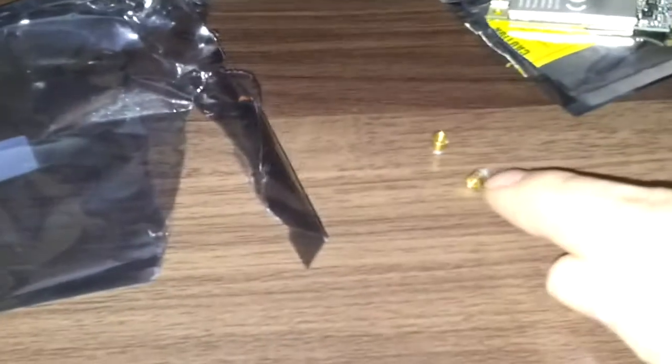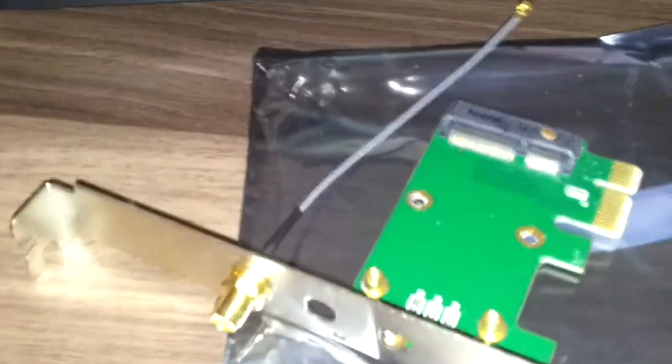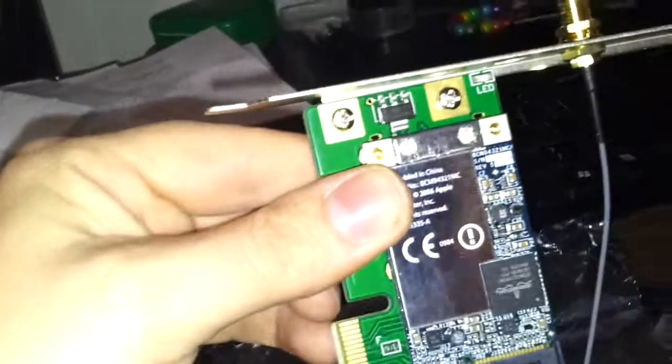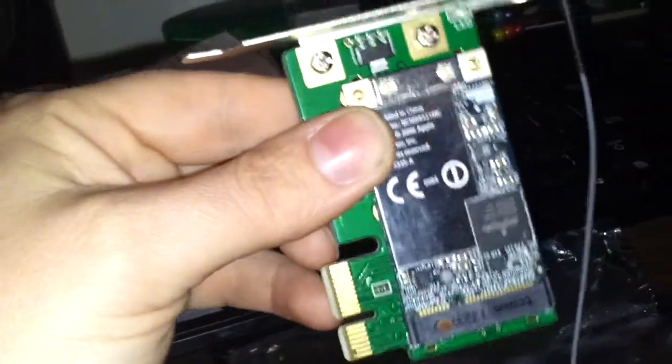Okay, I've removed those two screw holes. As you can see now, we've got two empty spaces. If I turn that over, you can see they're completely gone.